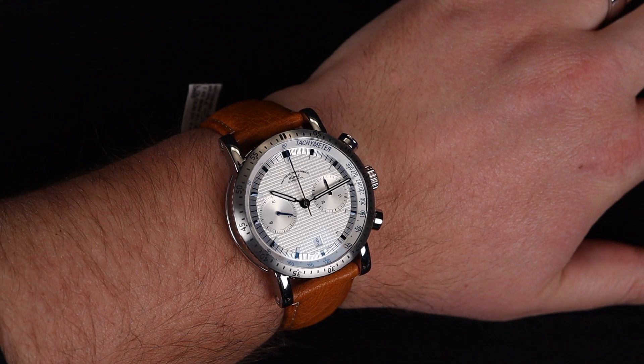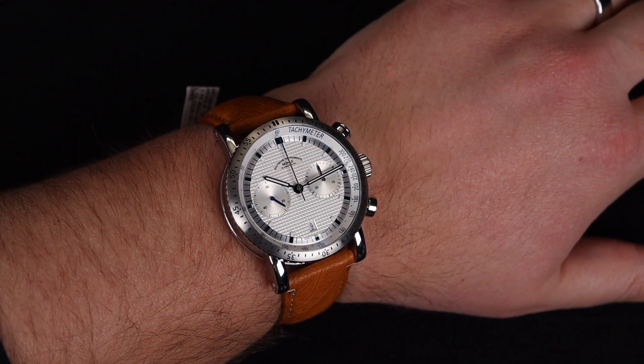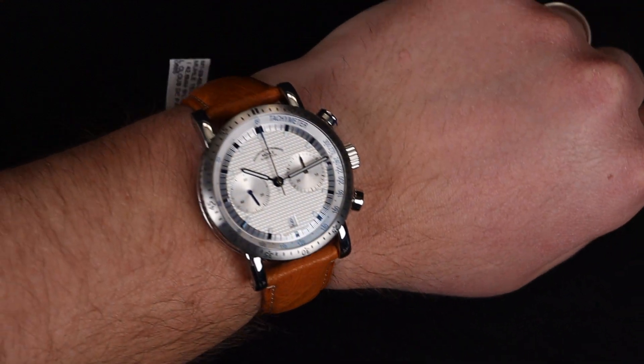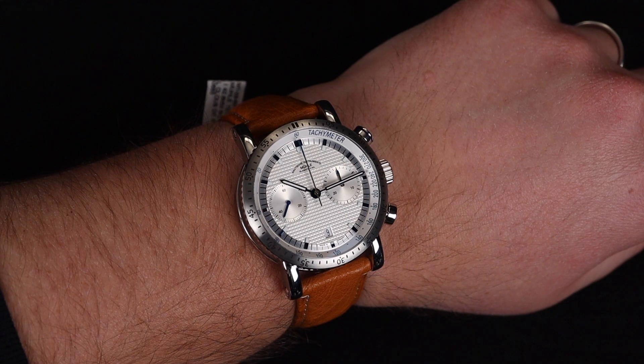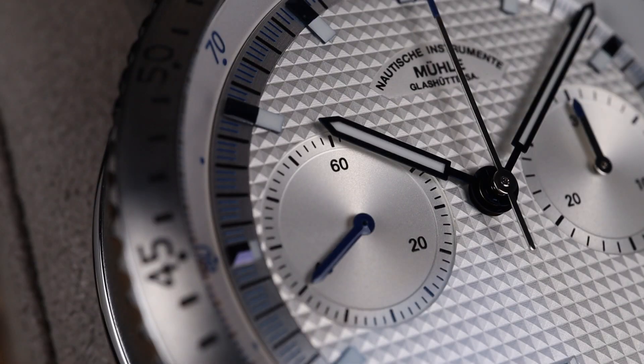The watch has decent lume — nothing that will knock your socks off, but definitely gets the job done for nighttime viewing. One of the great features though is the wearability of this watch. The caseback is very flat, so it sits flush against the wrist, and even with those longer lugs, you get a nice curve downward towards your wrist. If you've got a large wrist like mine, you'll notice no problems; if you have a smaller wrist, this will still fit you nicely.